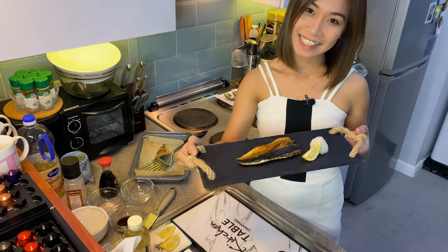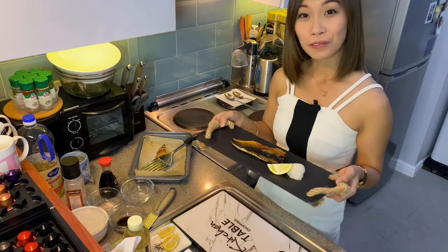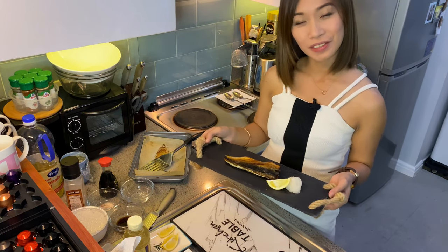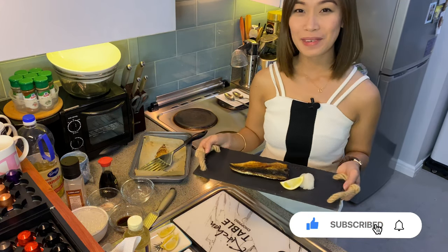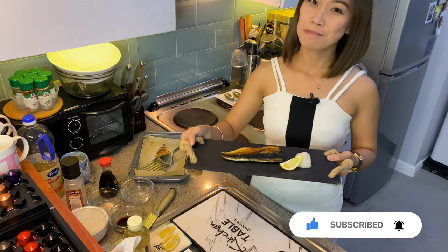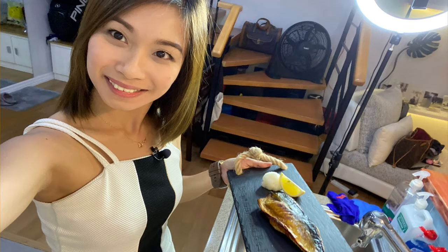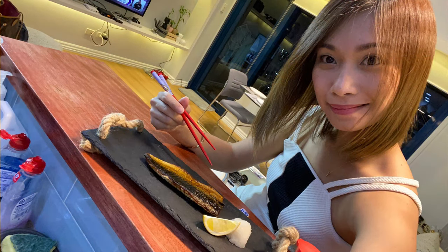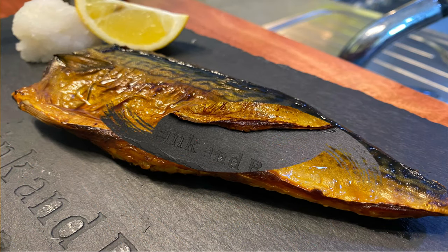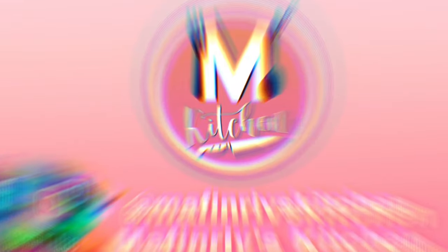It looks delicious — oishii! See you in my next cooking videos! Don't forget to like, share, and subscribe! Happy cooking! Bye!